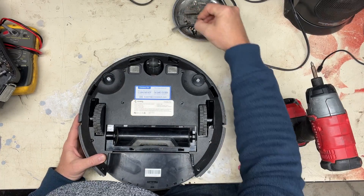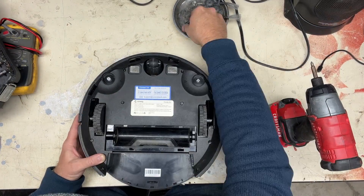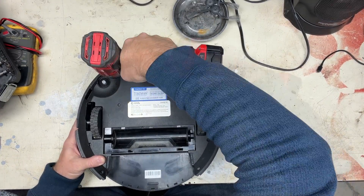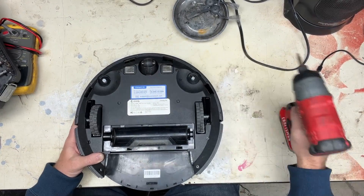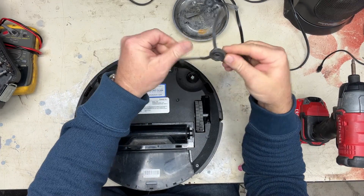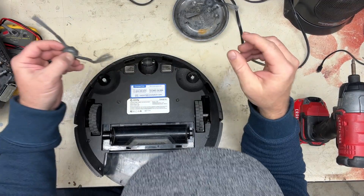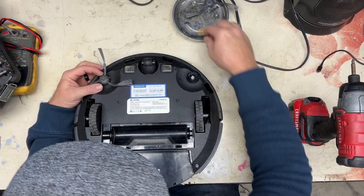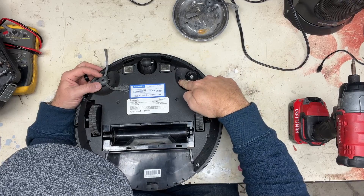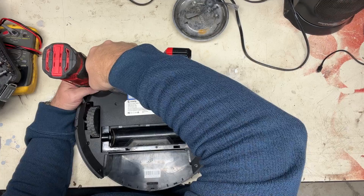Alright, we'll simply put the screws back in it and then put the brushes back on. These are marked right and left — this one has an L on it so it goes over here. The case is also marked with an L and R for right and left, so you know which side to go on.